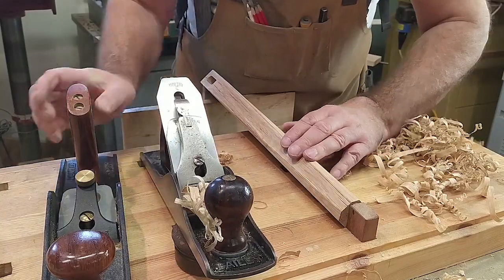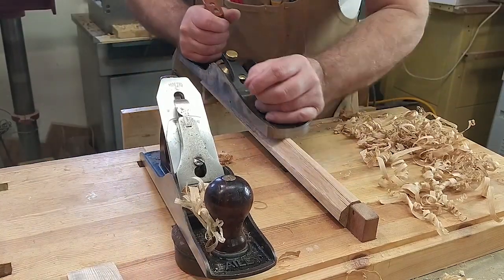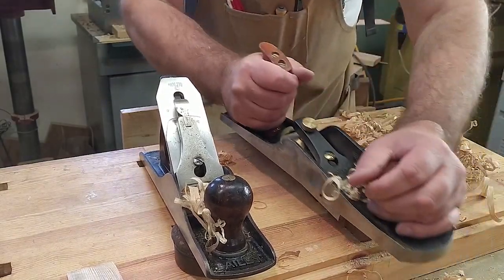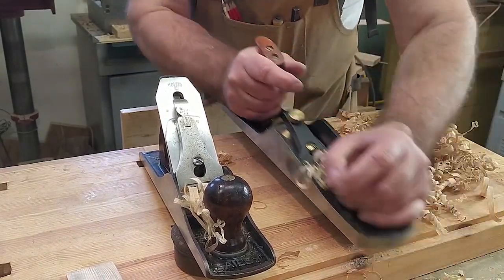I've got two planes set up. The Bailey plane is set for quite a coarse cut for fast stock removal, and then the bevel-up plane is set more finely as I approach my taper lines.